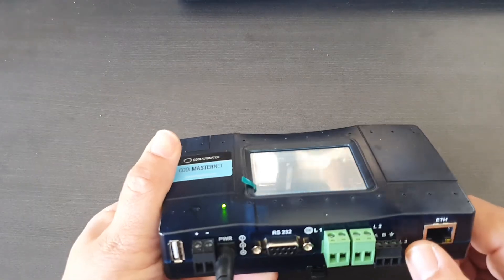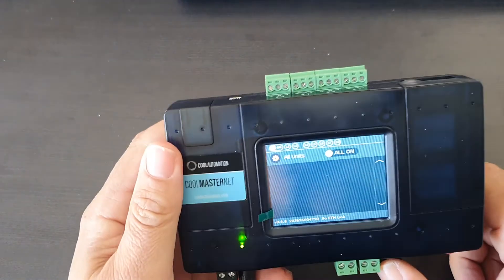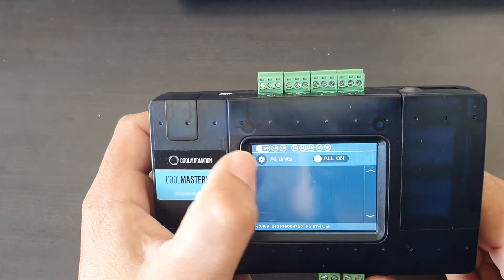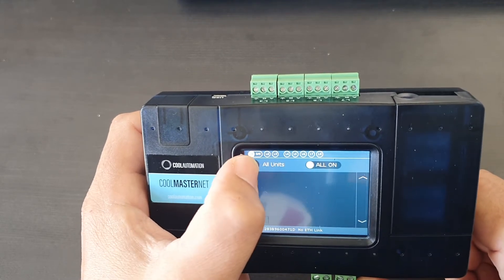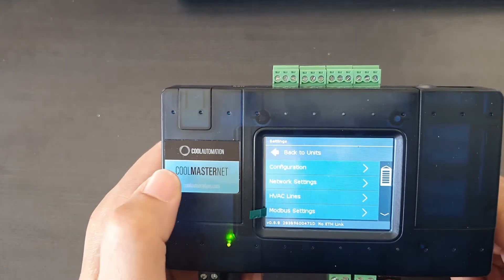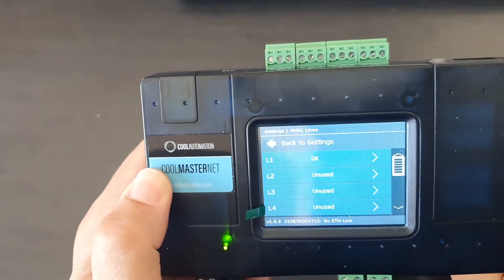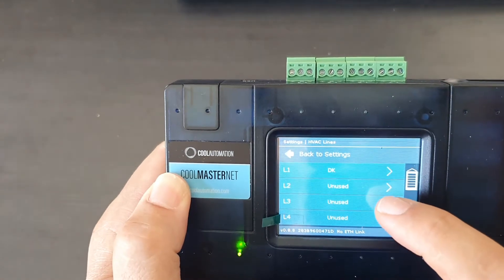It's very easy to do. In the settings, we just go ahead and press that button and it brings up the main menu. We go to HVAC Lines and we want to activate line three. We press line three.